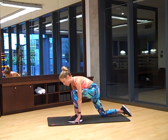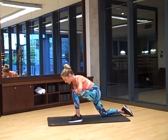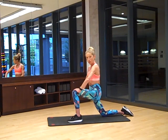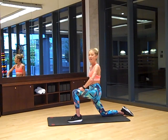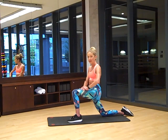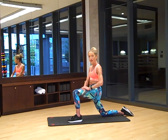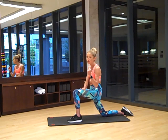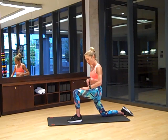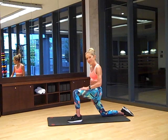Step one foot forward in between your hands. Bring both hands to the knee, come up, scoop the belly in, squeeze the back butt cheek and stretch that hip flexor. Sometimes your quads and hip flexors get really tight, and that limits your potential to use your abs at their fullest. So in order for you to get the most out of this workout, we're going to stretch those hip flexor muscles.